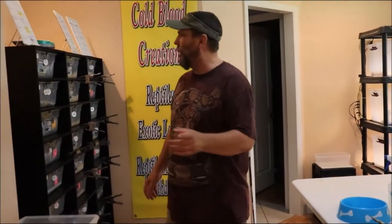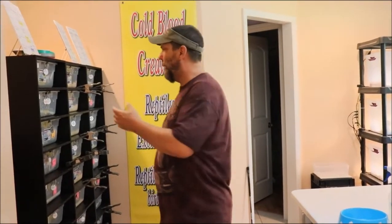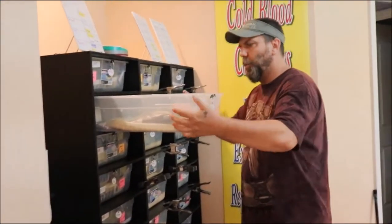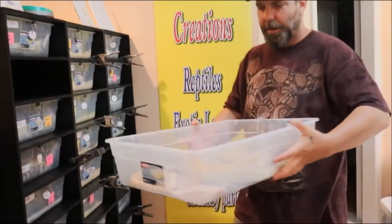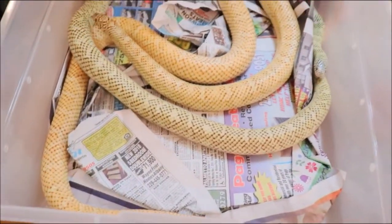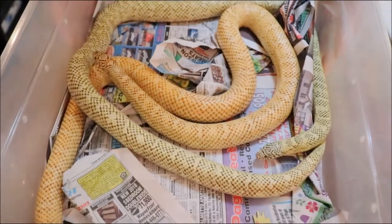Hey guys, we are going to put some animals together today for some breeding. First thing is we're going to start with some of our Florida Kings. We actually already have one pair together here — a pair we just put together. We removed the water bowl to give them plenty of room to do their thing.